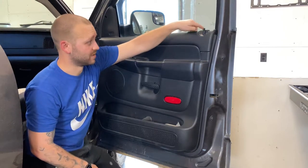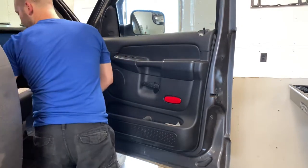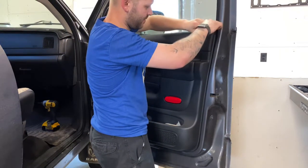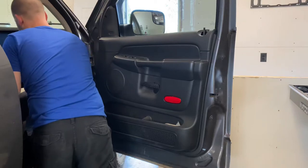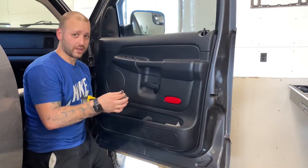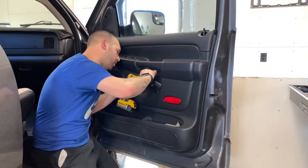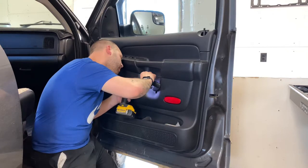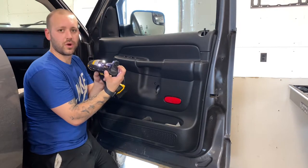So the first thing to do to get the panel off is pop off this little trim right here around the lock. Then we're going to get the door handle off — a small screwdriver can get underneath there and that'll pop right off. Then either a 10 millimeter socket or a T40 Torx — if we lift the handle up a little bit, you can slide right up in here. You'll notice there's a small bolt holding on the handle.